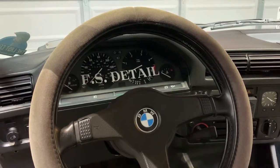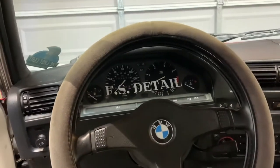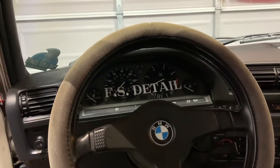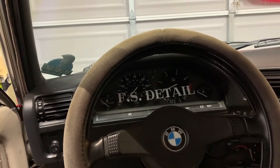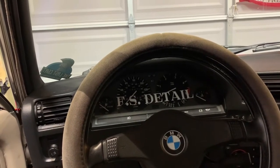Welcome back to another episode of FS Detail Garage. We're going to pull out the gauge cluster on the E30 and put the IS cluster in. This cluster started having some issues with the tach jumping around, so first and foremost before we even put the IS cluster in, we're going to try to figure out what was going on with the ETA cluster.